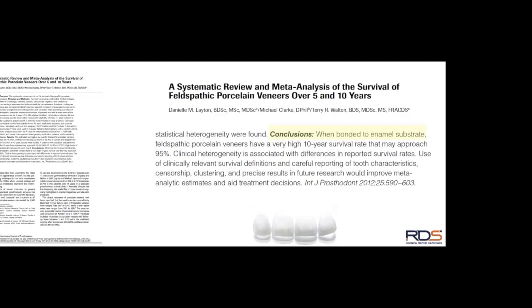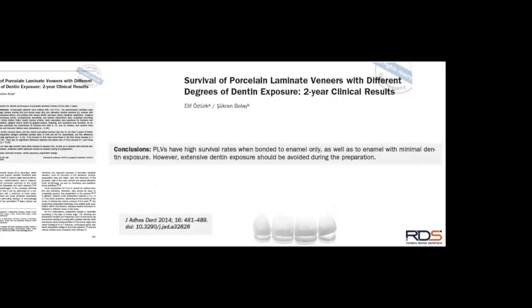One tip I'll share is how to control your depth of preparation so you try to avoid going beyond enamel — and this is easier said than done, as I'll show you. The second article shows the opposite perspective: the more dentin you have exposed, the weaker the bond, and therefore the lower the survival rate.